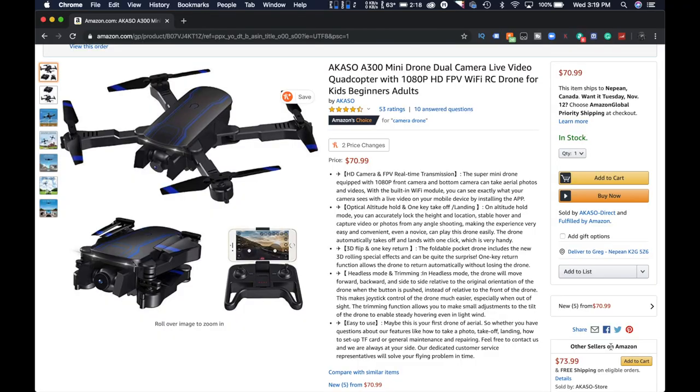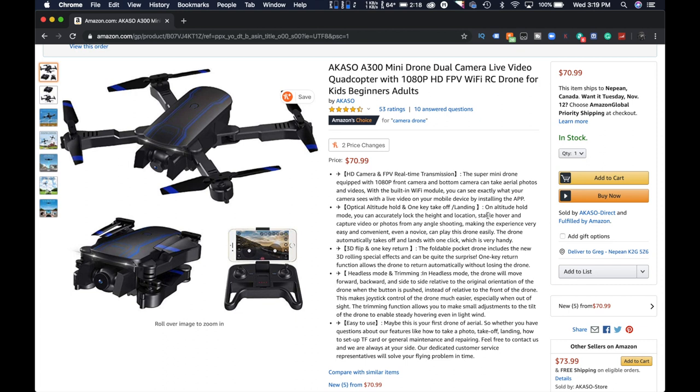All right, guys. So first off, before we look at the actual drone, here it is on the website. This is on Amazon — the Icaso A300 mini drone, 1080p HD, FPV, Wi-Fi, for kids, beginners, adults. It comes in at around that $71 mark.